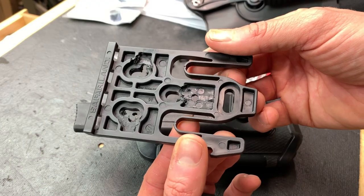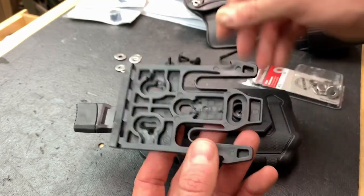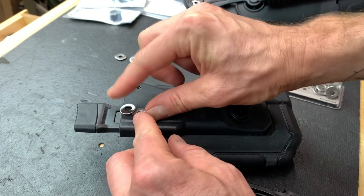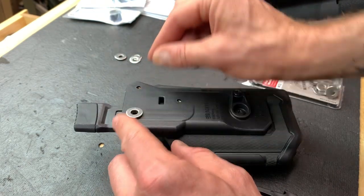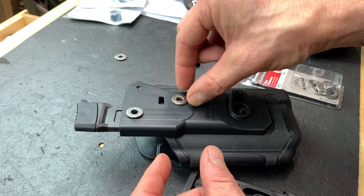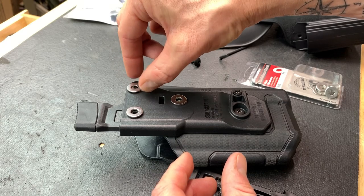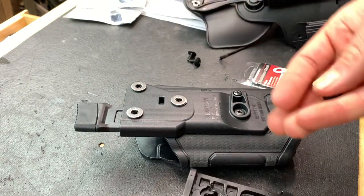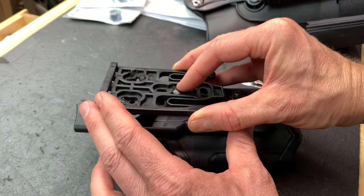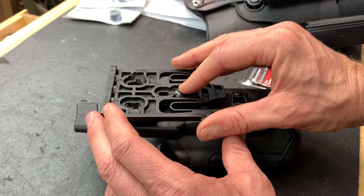I'll give you a nice close-up of the plate so you can see exactly what I did. After that, we take our screws and washers — I found that two washers gives approximately the height we need. I'll show you why that's necessary in a minute. Now I'm going to line this up and drop it in there.